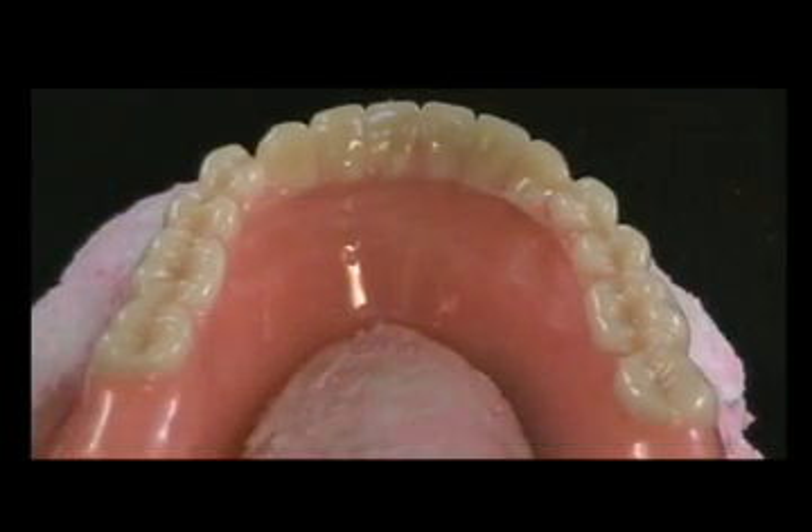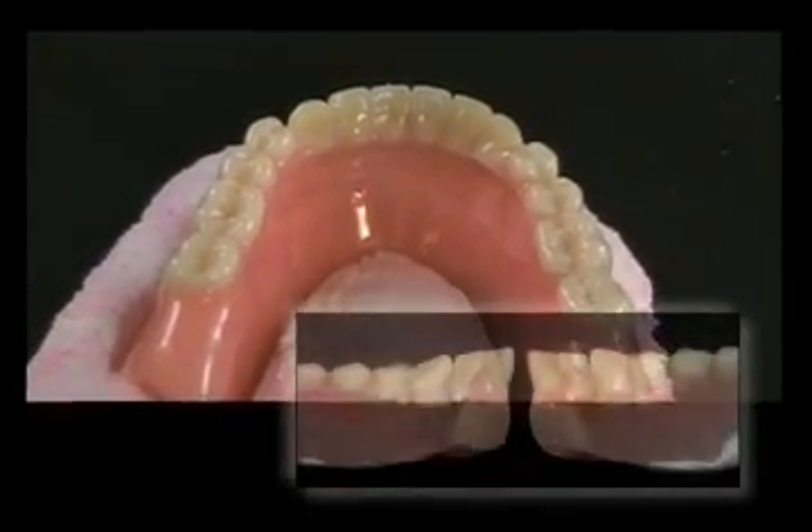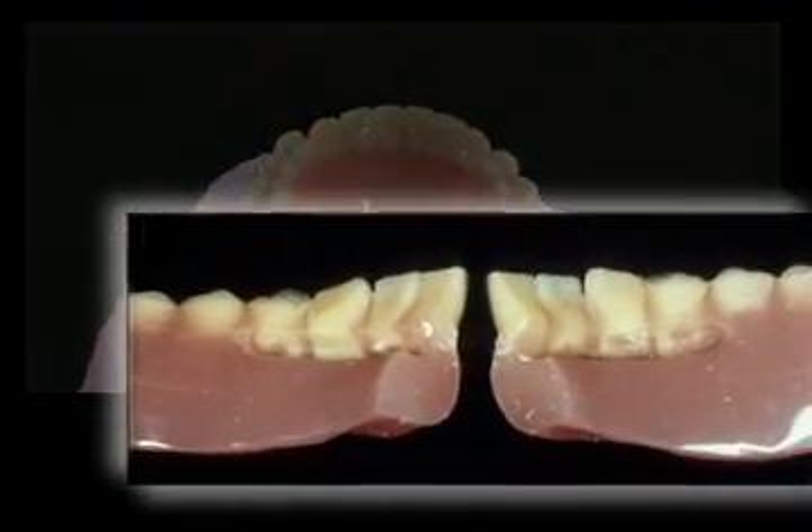The initial step is to correctly reassemble the fractured full denture and secure it with cyanoacrylate glue. Make a putty matrix to hold the assembled denture in its correct position.